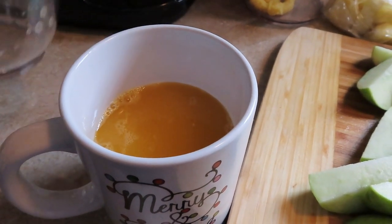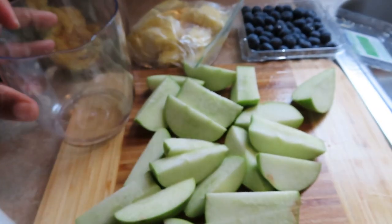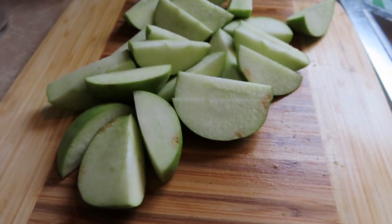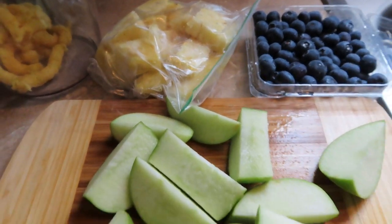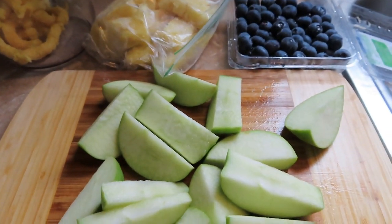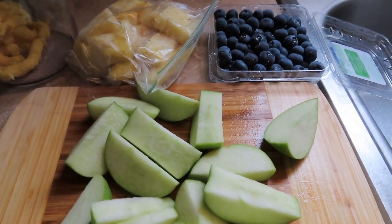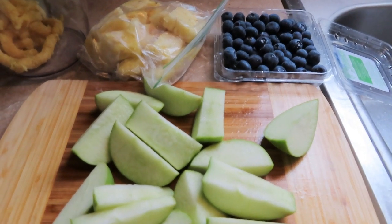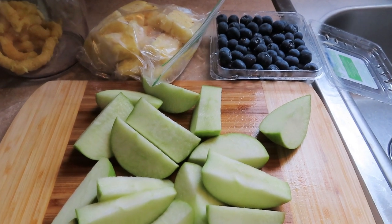We're not going to stop there. I'm going to rinse this container out, but as you can see I have some green apples, some blueberries, and some pineapple. I'm going to make a juice for lunch — I'll make it now and put it in the refrigerator so it'll be nice and cool when I fix my lunch and can have another juice.